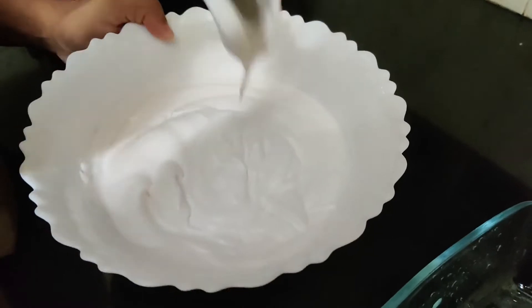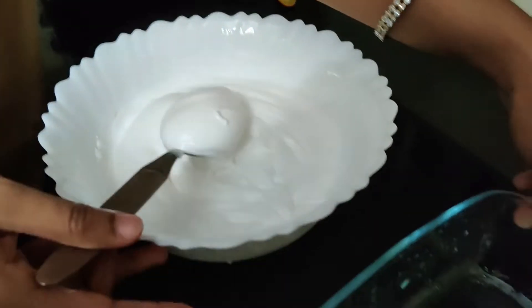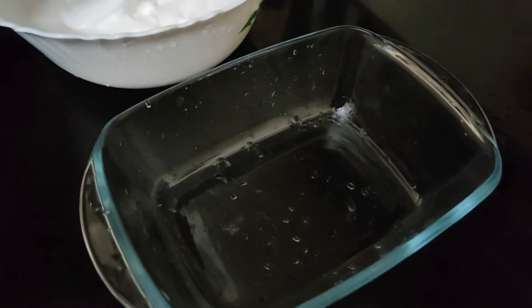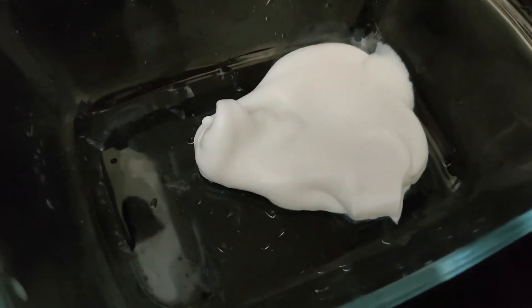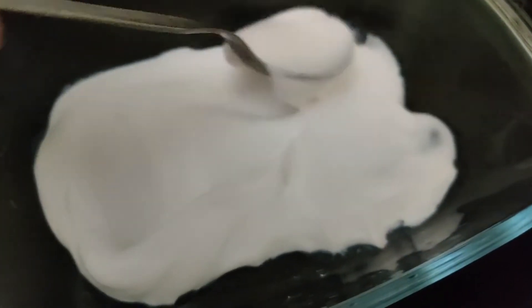You will beat it until it is creamy and thick, then set the bowl aside. Take a pan and mix in a little whipping cream.